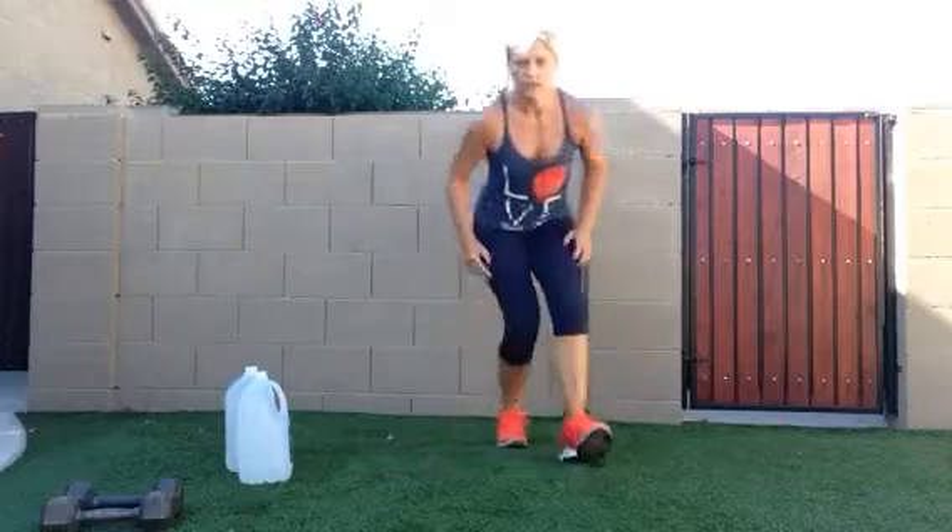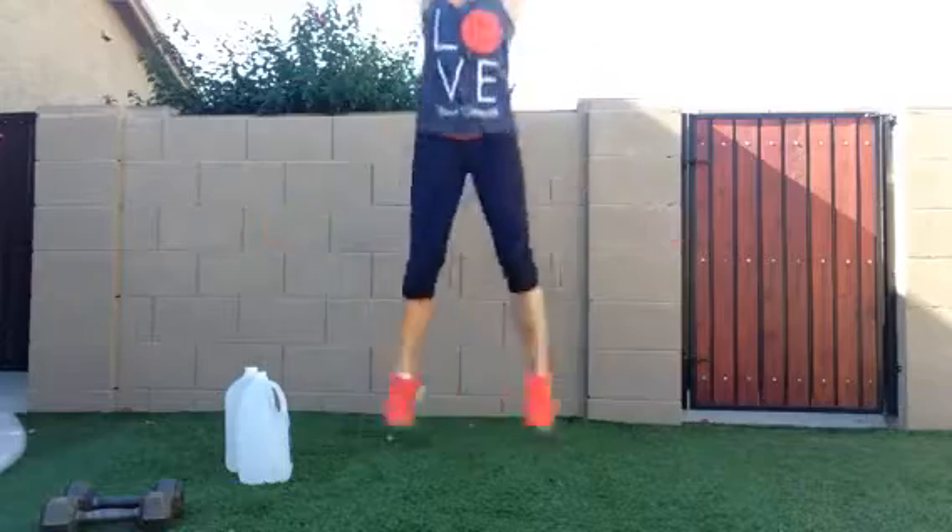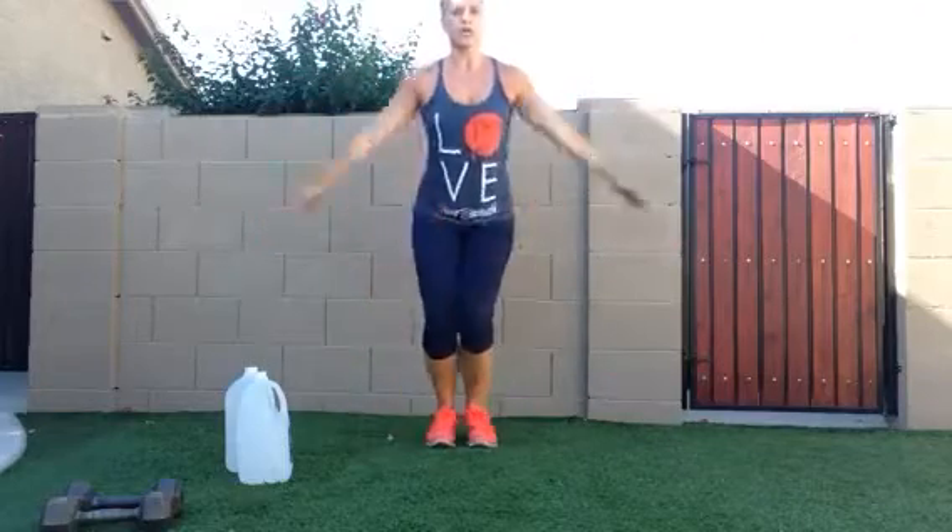Stand up and you're going to do a star jump — like you're a superstar. You're going to do 15, nice and wide, arms straight, legs out. If you need to keep it a little lower, that's fine as well. 15 of these to get your heart going.